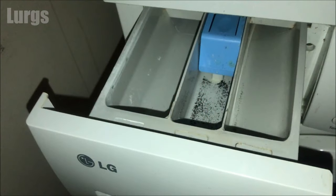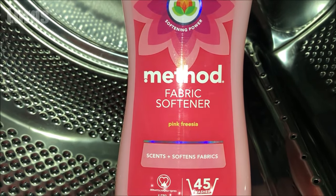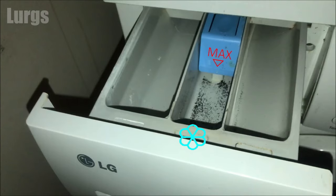This middle compartment is for the fabric softener, or any additives, fragrances, starch, or brighteners. Make sure you never go above the maximum level indicated on the level indicator, otherwise this can cause early dispensing of the fabric softener and it could stain your clothes.